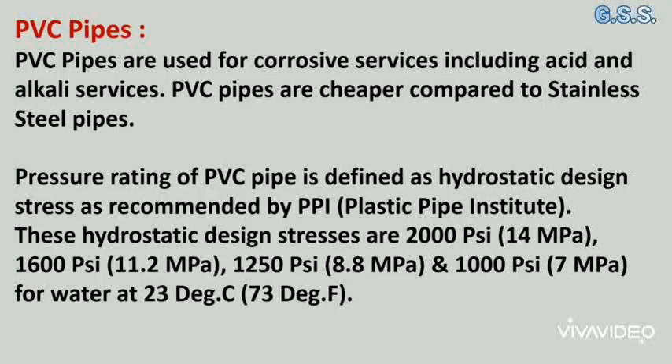PVC pipes are used for corrosive services including acid and alkali services. PVC pipes are cheaper compared to stainless steel pipes. The pressure rating of PVC pipe is defined as hydrostatic design stress as recommended by PPI, the Plastic Pipe Institute.